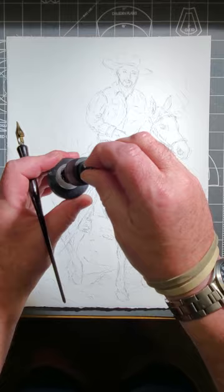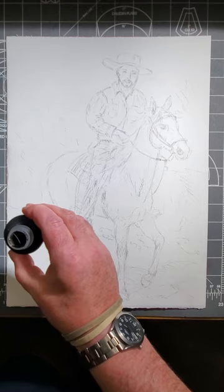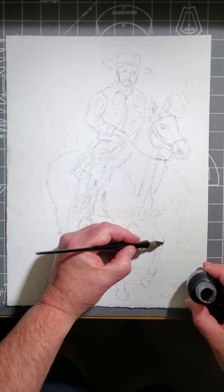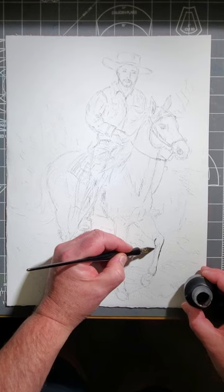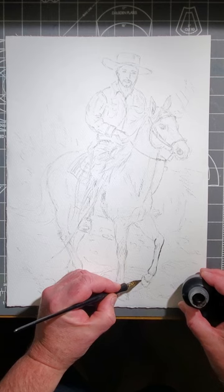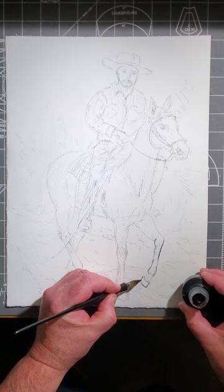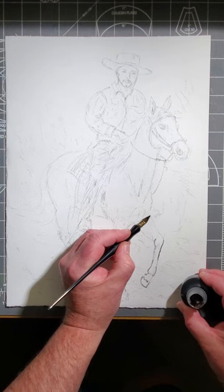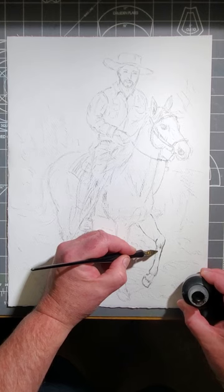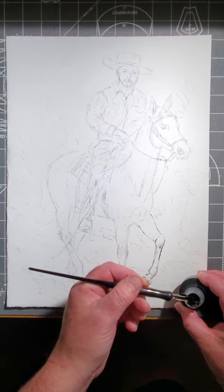Let's start right in and get into our line work. This Higgins ink comes with an odd cap. It's India ink — permanent ink — and I'm using a standard quill dip pen. I've done most of my line work to lay out the drawing, get my proportions worked out, and put a few little reference marks. Being left-handed, I'm going to work from the right towards the left so that I minimize dragging my hand through the work I just did.